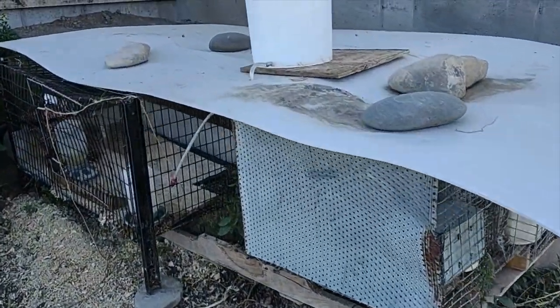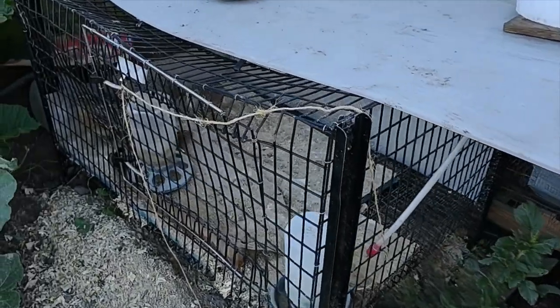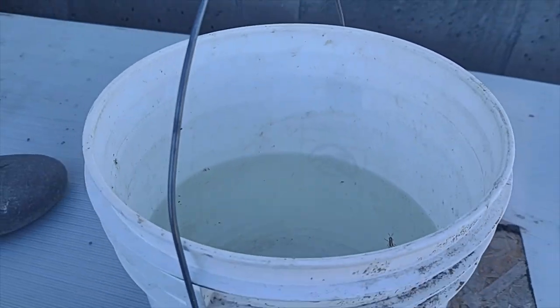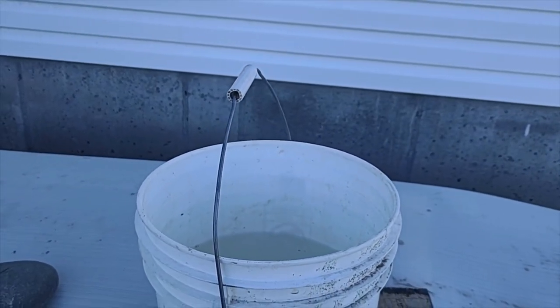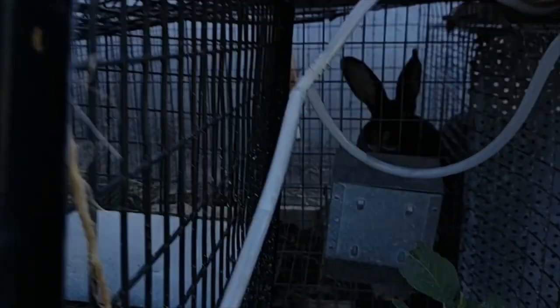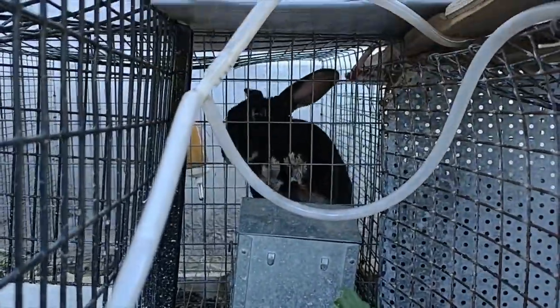I'm back from our camping trip and just wanted to do a follow-up video on our rabbit watering system and show you how it worked. Here's our bucket — you can see it's down probably about a third, so about two-thirds of the water is remaining. That worked out great. It kept the rabbits watered and well taken care of while we were gone.